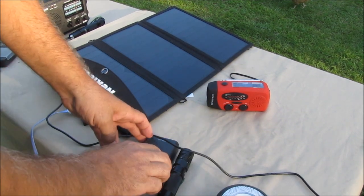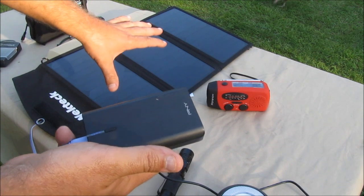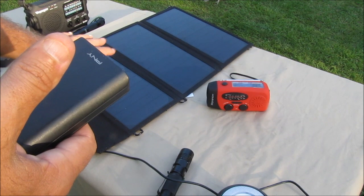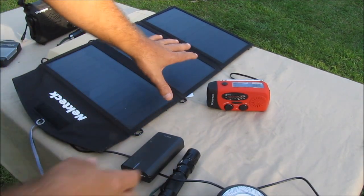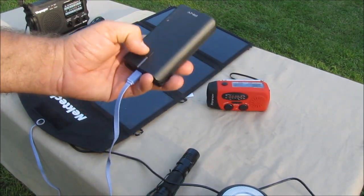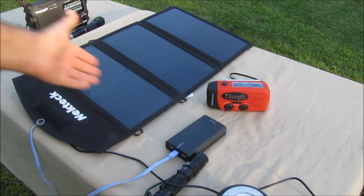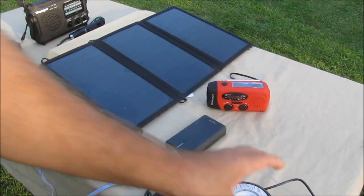I'm also going to be ordering a couple more battery packs and probably another solar panel. Hurricane season is coming up soon, so I'd like one solar panel dedicated just for the battery packs — put them out in the morning, let them charge all day — and then use the other solar panel for the radio, phones, and little lights like this.